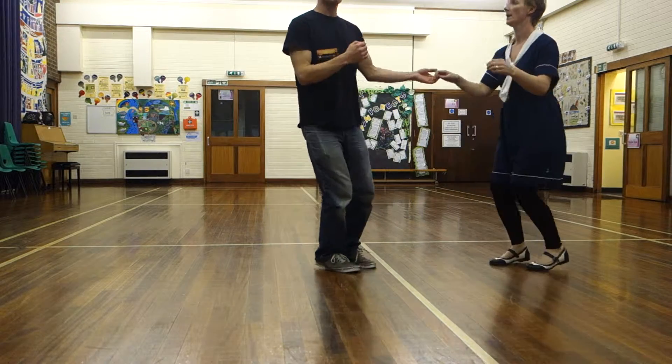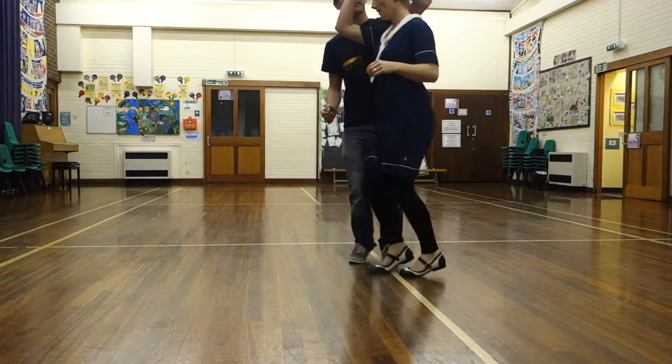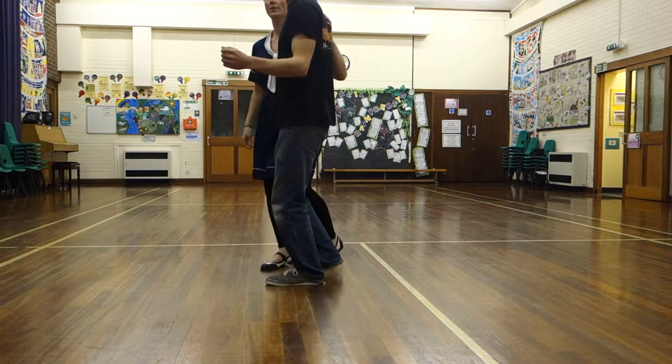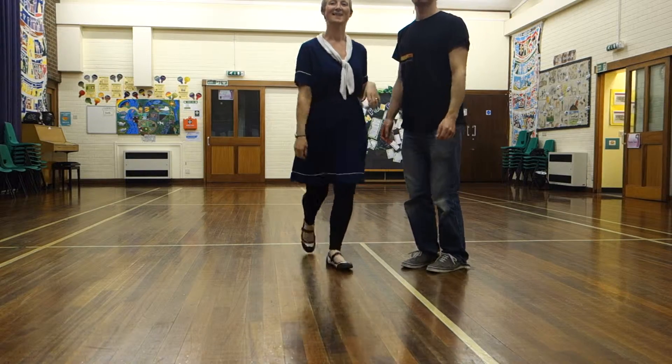Five, six, seven, eight. Five, six, seven, eight. Five, six, seven, eight. And back to jump position. Ten, eight, eight. Five, six, seven, eight. Six.